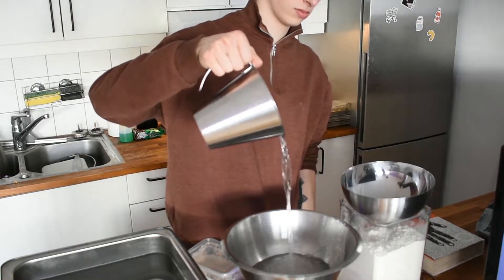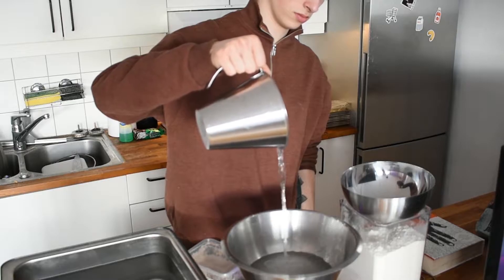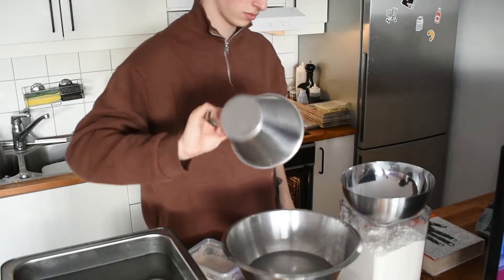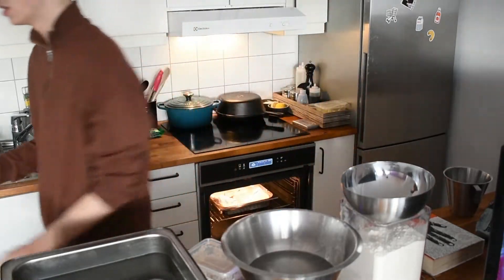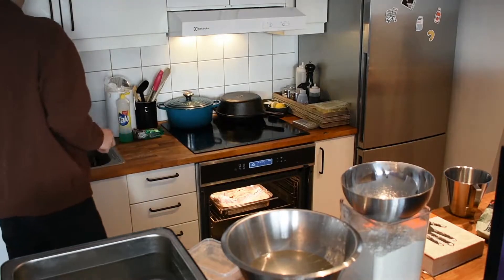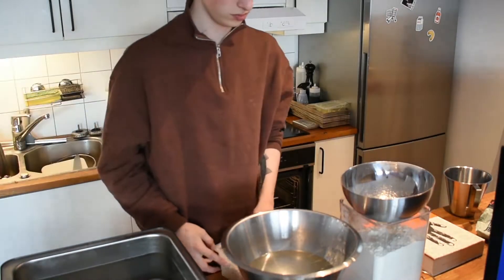It is 85% hydration, which means 85% of the weight of the flour is water, so it's a very wet dough — you can't knead this like pizza dough on the table. It also has the perfect amount of whole grain flour to get the flavor without sacrificing airiness.